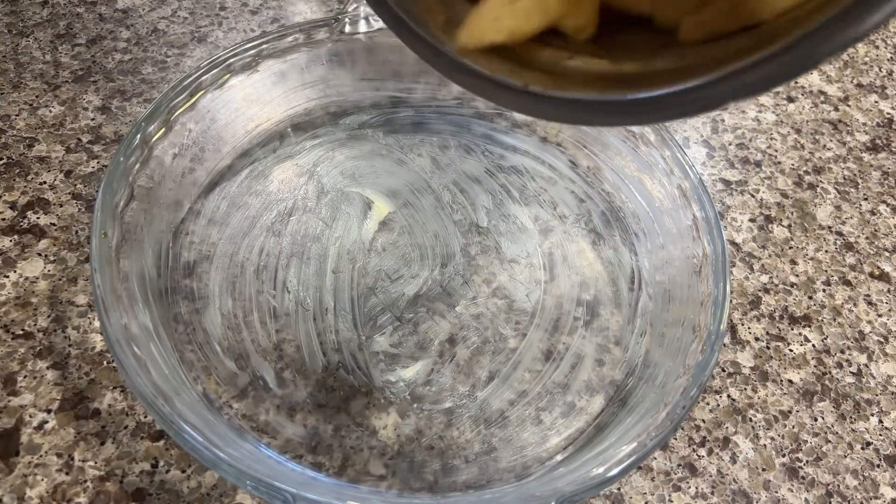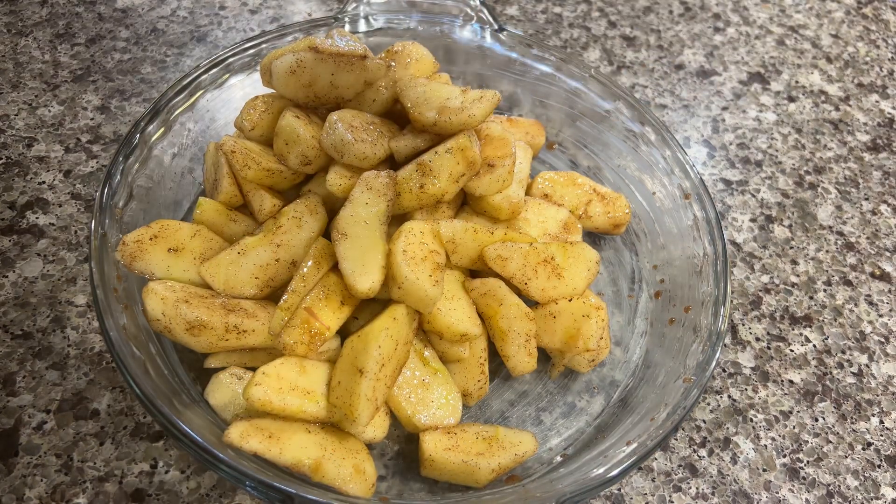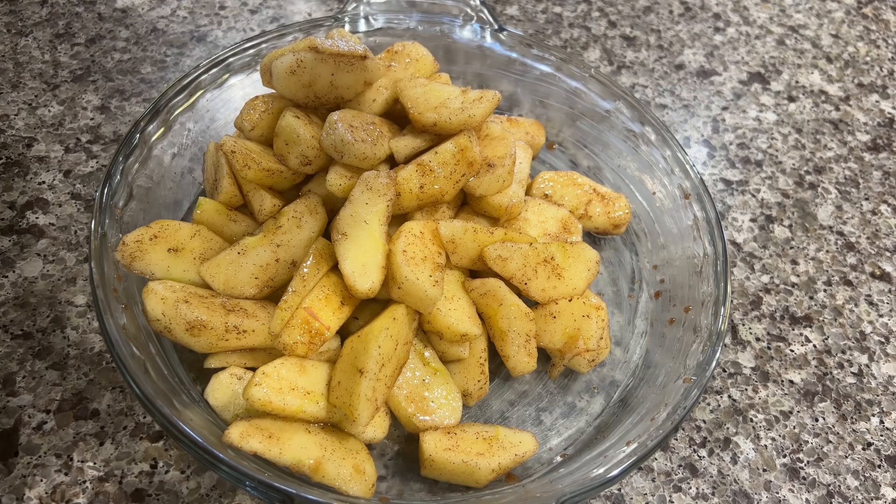I greased my pie dish with some butter, tossed in the apple filling, and made sure that the bottom of the pie dish was completely covered with the apples.